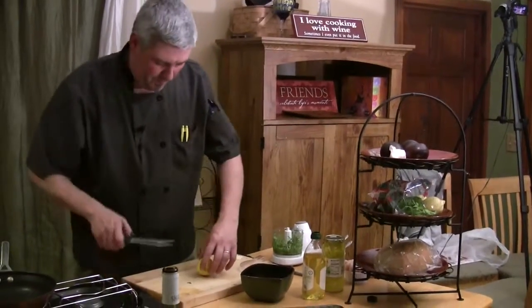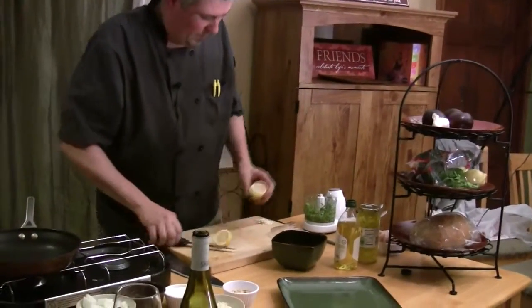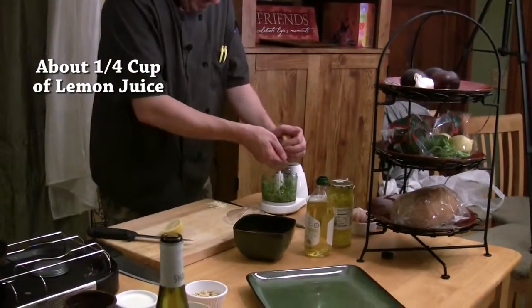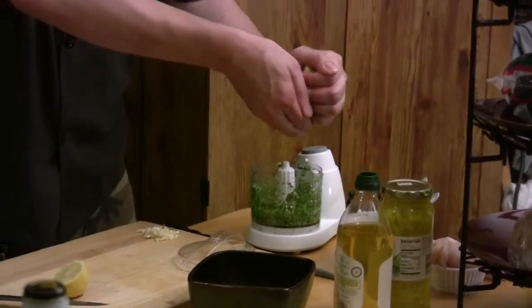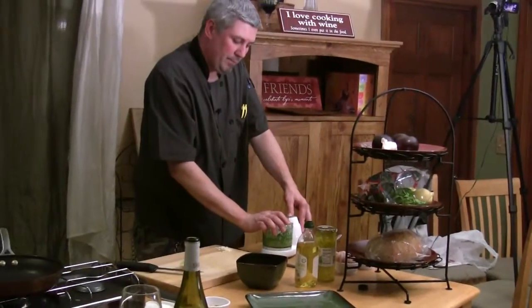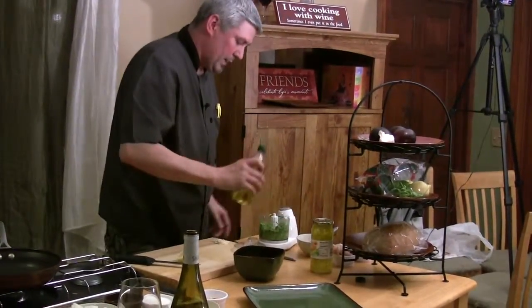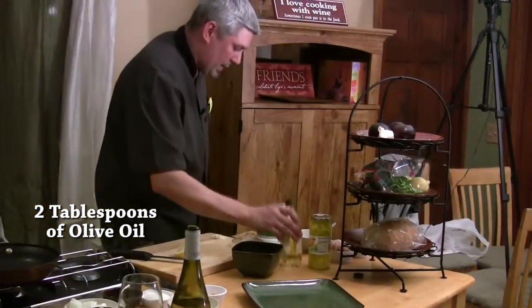Now it's time for some lemon juice. I'm just going to squeeze about half a lemon through my fingers so we don't get any seeds in it. Mix that right in. Now we're going to add our olive oil — probably about two tablespoons of olive oil — and grind that right in too.